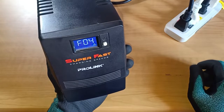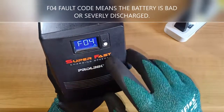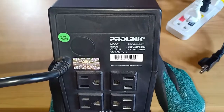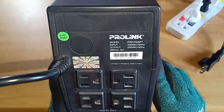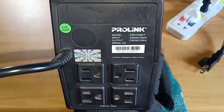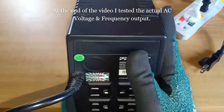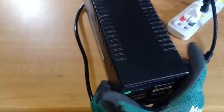The UPS continuously beeps and it's giving off an F04 error code. This is the ProLink model PRO700SFT with an input rating of 230V AC 50Hz and a regulated output of 230V AC 50Hz. Despite the 50Hz rating there was no problem at all using this at a service voltage of 230V AC 60Hz. I bought this UPS on March 25, 2019, so it's practically 3 years old now.